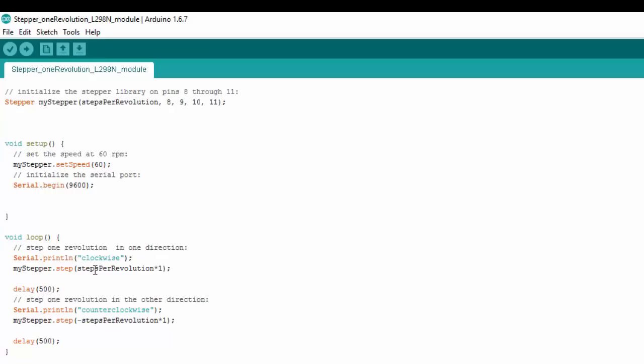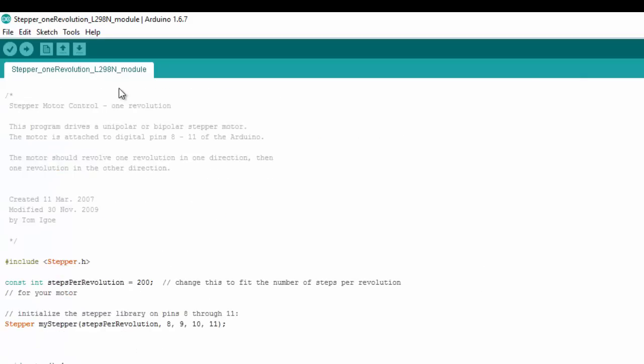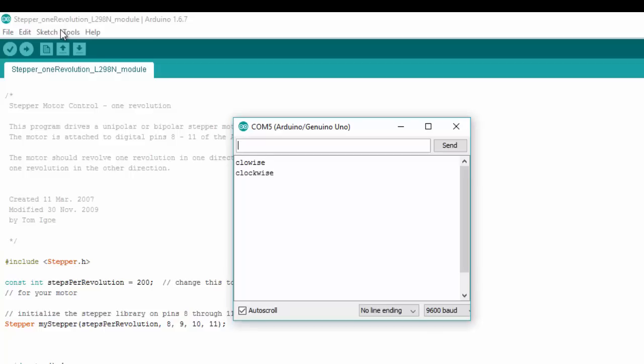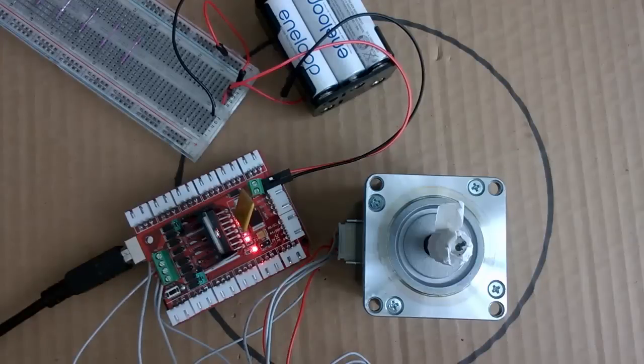Underneath the forward step call, we have the same thing but with a negative sign, so it takes the motor back in the opposite direction. That gives us the stepper motor going one direction for one revolution and then back the other way. Let's load this up. On the Serial Monitor you should see the words 'clockwise' and 'counterclockwise' appearing, and you should observe that your stepper motor follows this sequence.